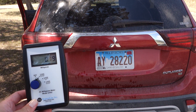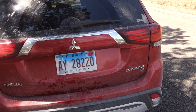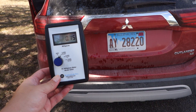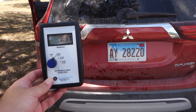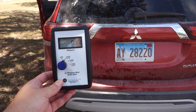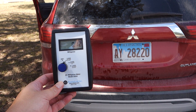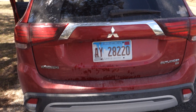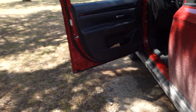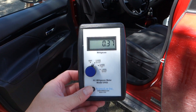This is a 2019 Mitsubishi Outlander SE with four-wheel drive, or what they call all-wheel control. The ambient magnetic field out here is 0.1, or just under that, so this is what it should be. We're going to take a look at the magnetic field in the driver's seat.